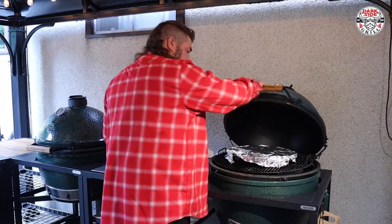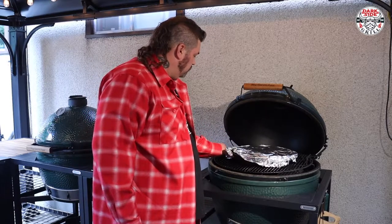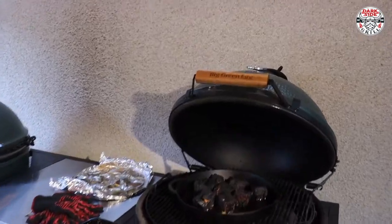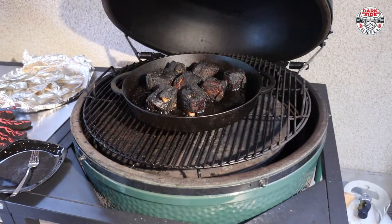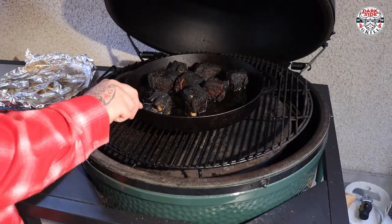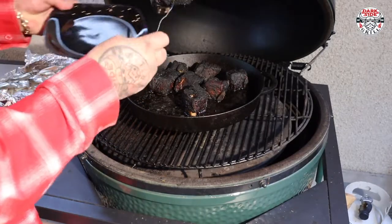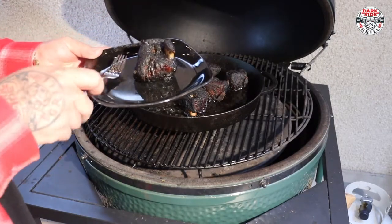We let her ride for about an hour with that broth. The broth is done — she soaked it up just perfect. Look at that. Oh, look at how tender that is. Tender, juicy, fall apart. I'm gonna pull one of these off — give me two minutes, let it rest, and then I'll give you a bite video.